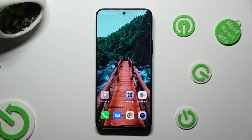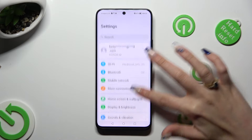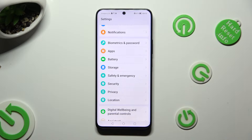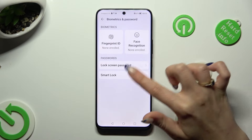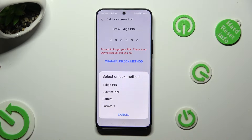You need to begin by going into device settings and scrolling down to access biometrics and password. Then tap on lock screen password and click on change unlock method. Following that, just tap on the best one for you: 4 digit pin, custom pin, pattern, or password.